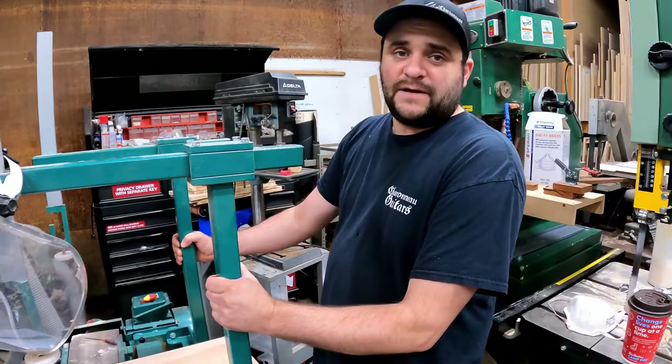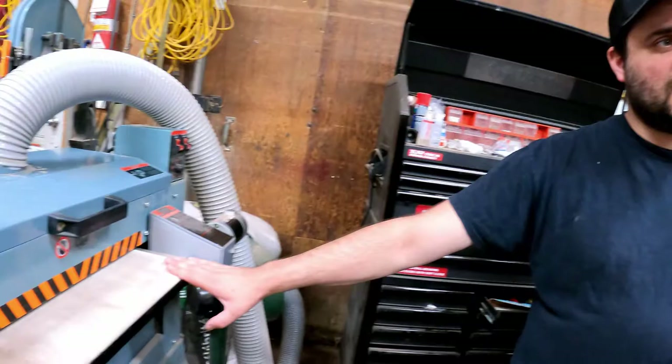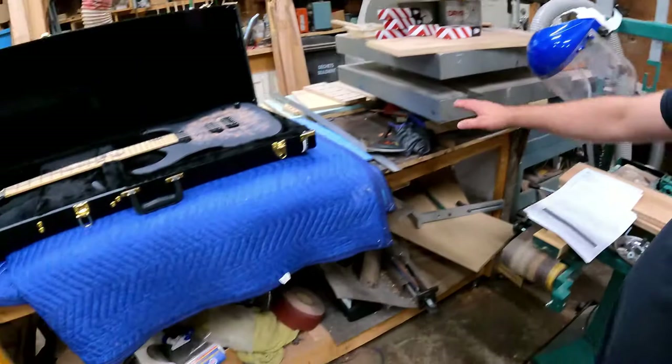Here's my big drum sander. It's really useful because it helps prevent chipping from the tops that have a lot of grain — a lot of wavy grains — because at the last pass if you use the planer you're gonna screw up the top. So I use this instead.